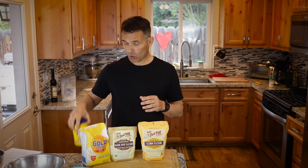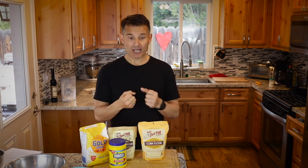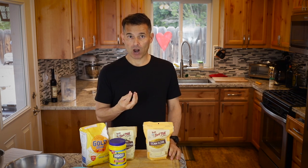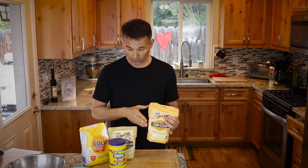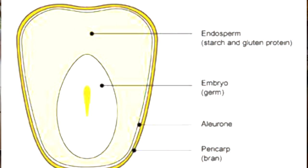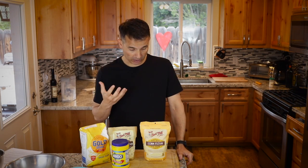Corn flour is different from corn starch. Corn flour is basically taking popcorn kernels and grinding them into a very fine powder — it almost looks like all-purpose flour. Corn meal or polenta is a much coarser grind. So corn flour is the same thing as polenta or corn meal, just a much finer grain. With corn starch, they remove all the outer bran and germ, leaving behind the starch-rich endosperm, so corn starch has very little flavor — that's why it's used as a thickener.